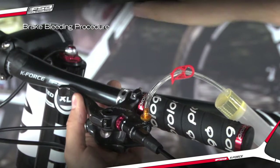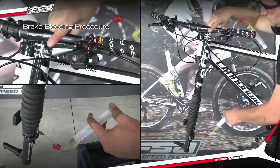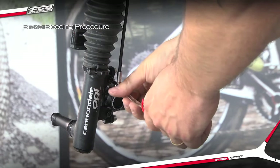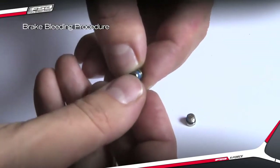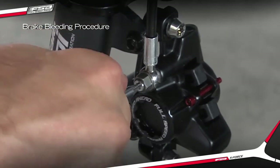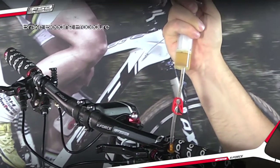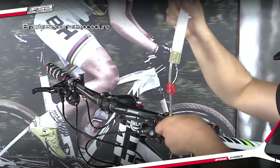Loosen the lever strap and slowly pressurize the system from the caliper syringe while slowly releasing the lever by hand. Lock the caliper syringe and remove it from the caliper. Replace the bleed port O-ring and install the bleed port screw in the caliper.